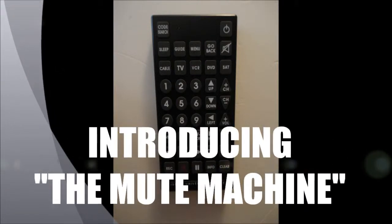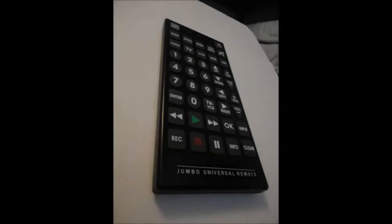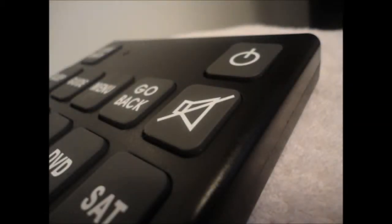Introducing the Mute Machine! The Mute Machine is a Jumbo Universal remote where you control the power of the voices around you, to stay mute for as long as you want, just by pressing the button on top. Take a look!